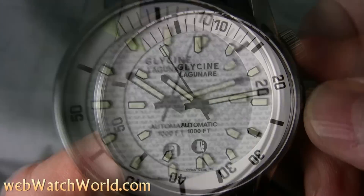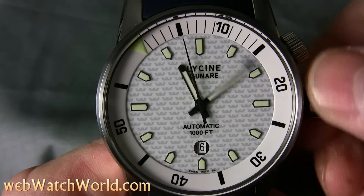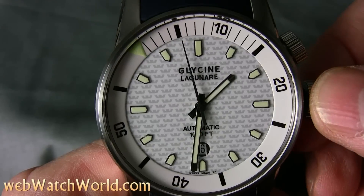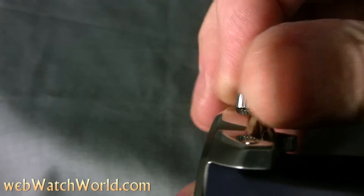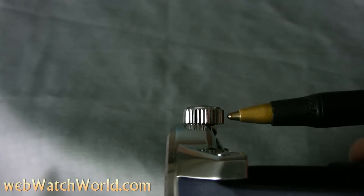The watch also hacks, and there is very little slack in the minute hand, which is good. The watch is very thin for a big dive watch at only 10 millimeters thick, so the crown hangs off the bottom of the case, but the thinness of the watch is what makes it easier to wear than the huge Glycine Lagunare 3000, also reviewed on WebWatchWorld.com.